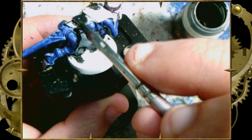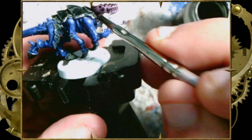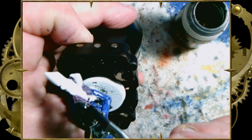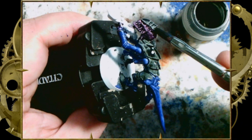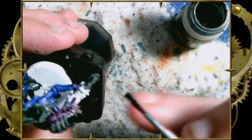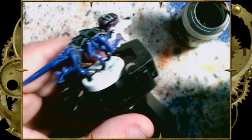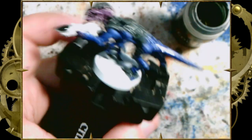The black one in particular, we do want to make sure that it pools where it needs to pool. The black seems to self-recess and self-highlight a little more cleanly than some of the other colors, if only because it's pure black in the shadows and becomes a nice gray in the highlights that still doesn't read as gray the way that a Basilicanum gray would. So now we're going to go ahead and throw a little bit of color on the gun as well, once I've finished that armor plate.